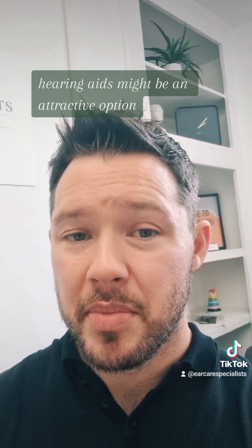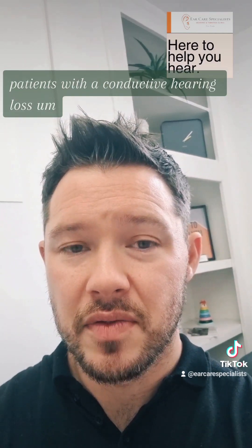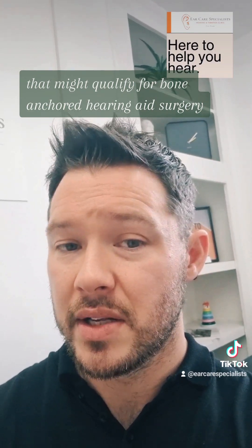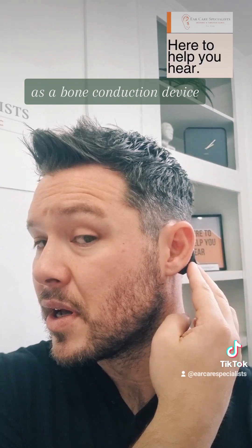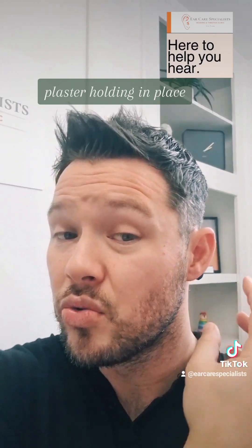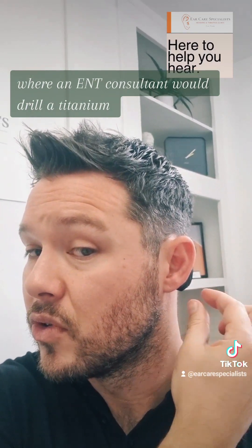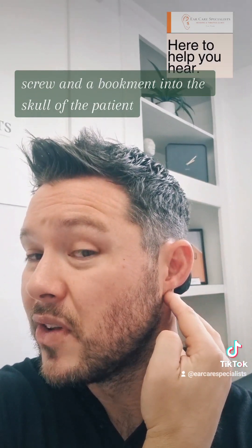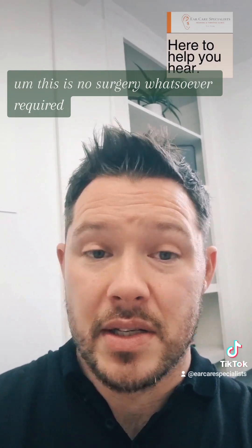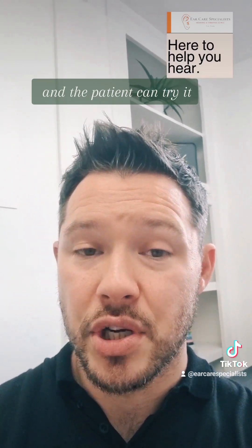These Adhere hearing aids might be an attractive option because they are non-surgical. Typically patients with a conductive hearing loss might qualify for bone anchored hearing aid surgery — this is actually similar as a bone conduction device, but here we've just got this adhesive plaster holding it in place. The surgical alternative is where an ENT consultant would drill a titanium screw and abutment into the skull, which is fairly major surgery. This requires no surgery whatsoever and can easily be fitted within the clinic so the patient can try it.